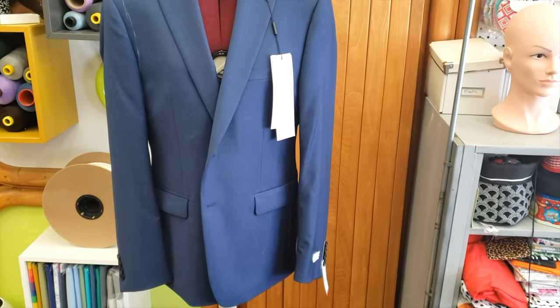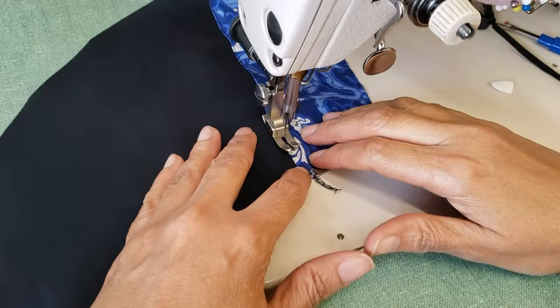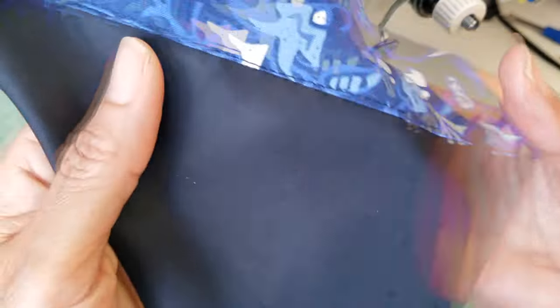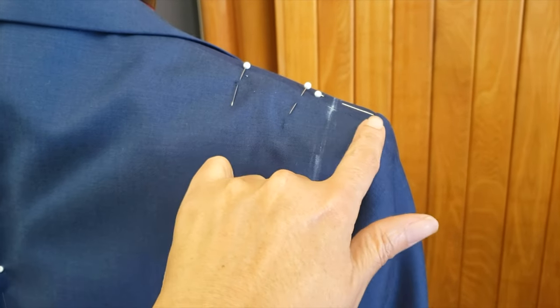Fathers at weddings are often overlooked. Hey guys, today I want to expand on jacket alterations. This alteration was made for the father of the groom.